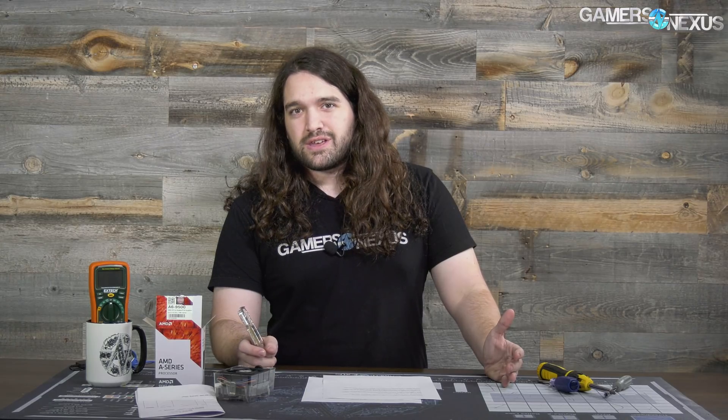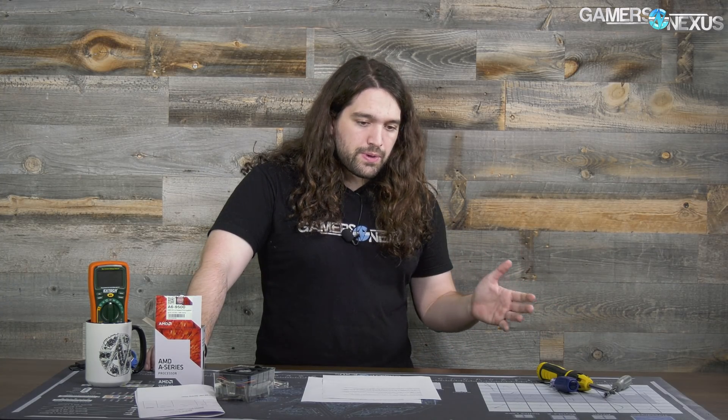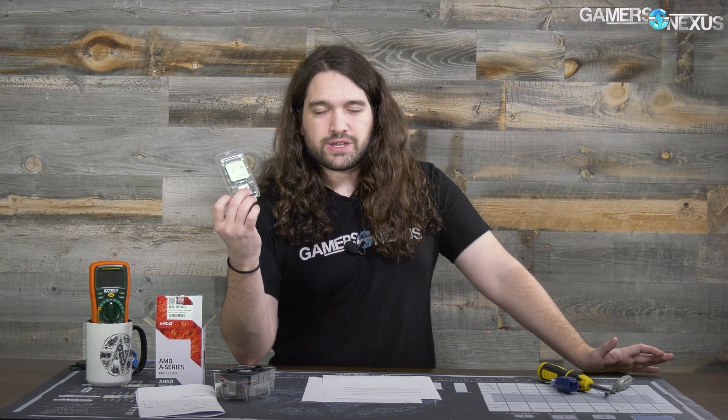If you end up in this situation with an AM4 board that doesn't support Raven Ridge, first go to the retailer. If you're lucky enough to have a Micro Center nearby, they should probably flash it for you — AMD guidance indicates retailers are supposed to offer that service, hopefully without charging. If the retailer can't help, the next step is contacting the motherboard manufacturer, who may cross-ship a replacement or flash it, but that could potentially take longer than getting a boot kit.